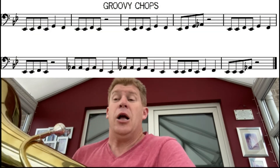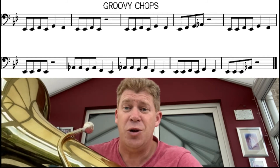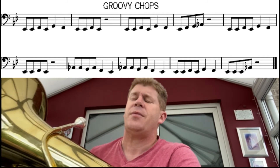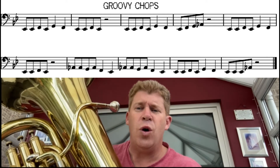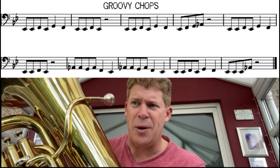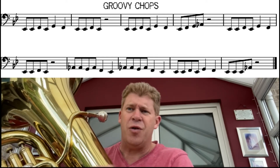The final one today is 'Groovy Chops.' It's a bit of a longer piece with many more notes and many more quavers. We're introducing a new note — the A flat — which is your first valve for those bass clef players. It's just a little bit higher and nice and easy to get. Watch out for the rests, which are two beats long, so make sure we don't have any unwanted solos in those gaps. Have a listen to Groovy Chops.